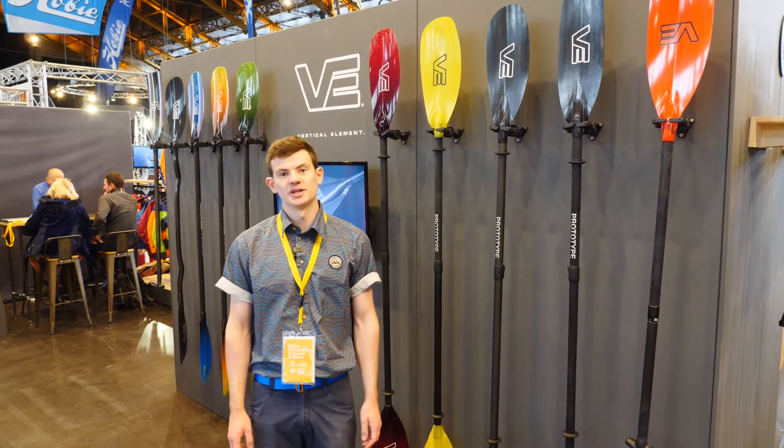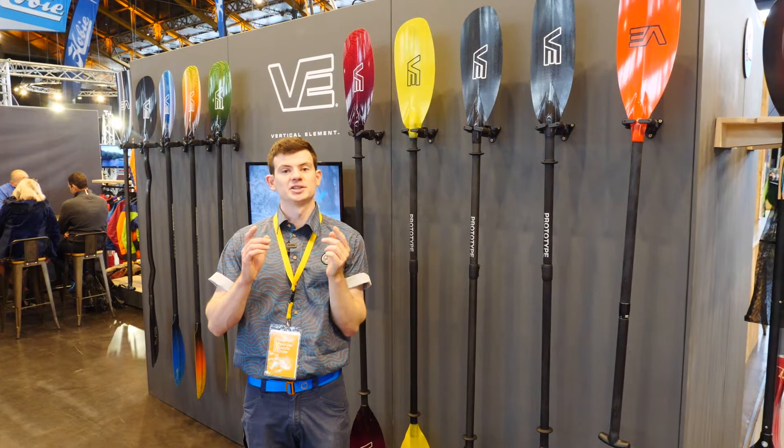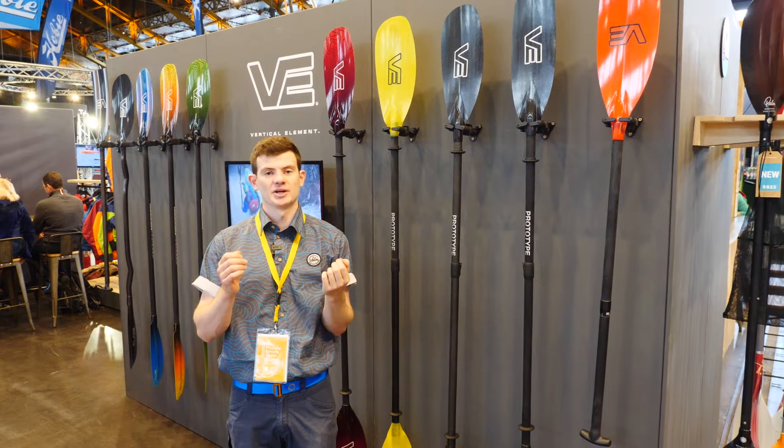New for VE for 2023 is our lightweight touring paddles. We've reduced the weight of our carbon and our glass paddles by about 20%. We've done this by reducing and changing the layup in the blades, which massively reduces the swing weight while still giving a lot of stiffness and strength.